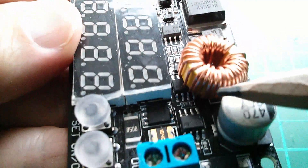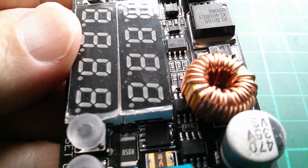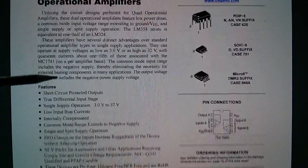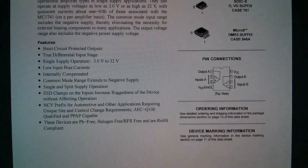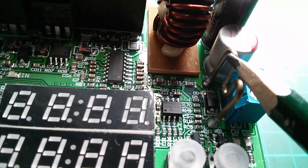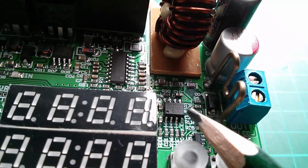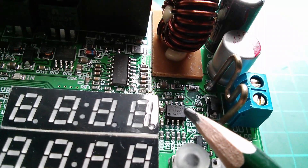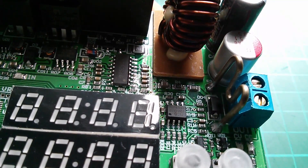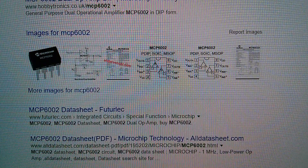There are a couple of 358s on the DROC — one there and one there — probably LM358s, which are dual op amps. On the Rui Deng, over near the output side near the current sense resistor — probably amplifying the voltage across it — is an MCP6002, a Microchip Arizona chip, which is also a dual op amp.